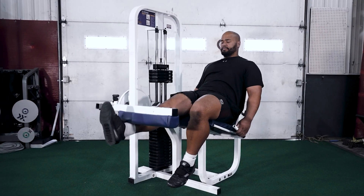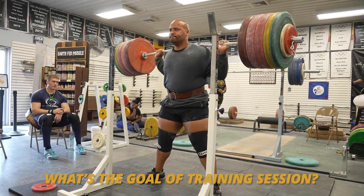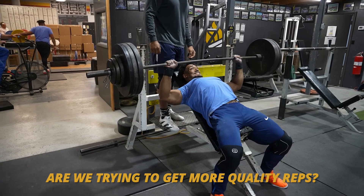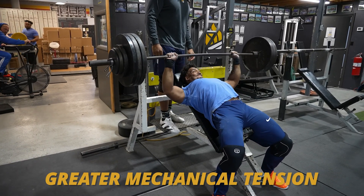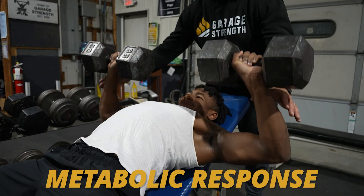In recent research, specifically in the case of leg-based exercise, if one leg trains to failure versus another leg that doesn't train to failure except on the last set, the leg that trains to failure only on the last set can actually get more reps done. So we have to shift and think: what's the goal of the training session? Are we trying to get more quality reps leading to greater mechanical tension, or are we trying to get more of a metabolic response?